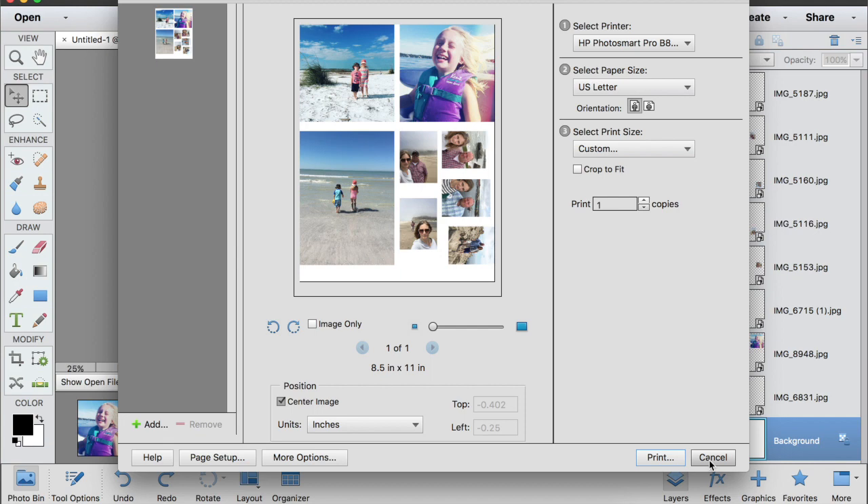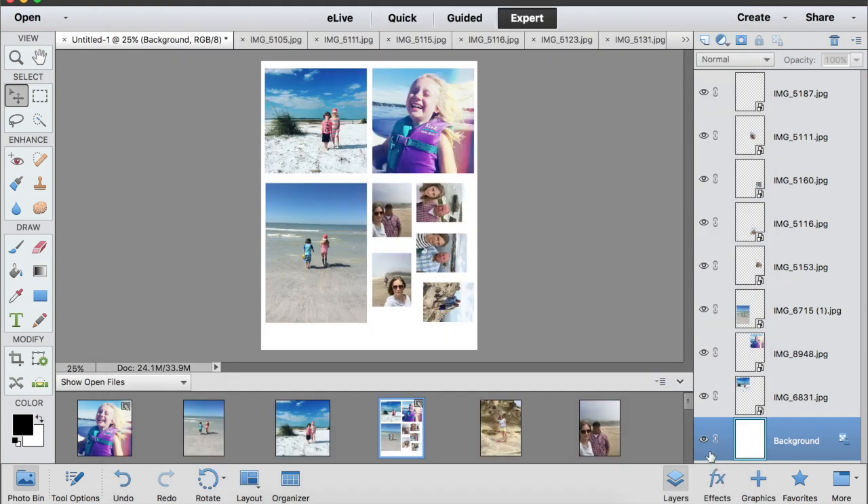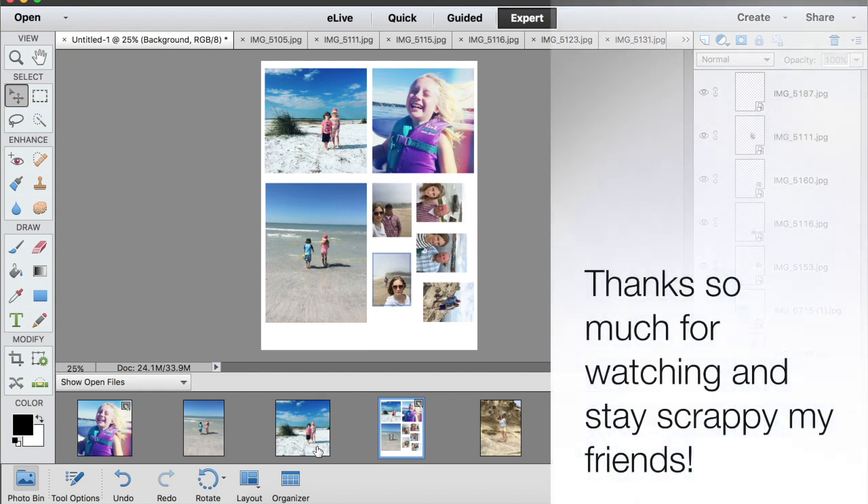Then I just print it on my eight and a half by eleven paper and I'm done. I'm not going to go through my entire editing process because how you edit your photos is your own — you might use a different tool — but that is how I print them in lots of different sizes. If you have any questions or things I didn't cover, please let me know and I'll try to help. Thanks so much for watching, stay scrappy, and I will see you soon!